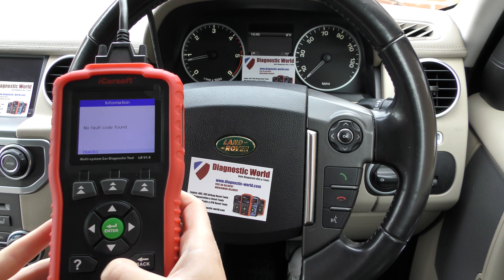This tool has nine different things on the main menu. The two main things it will do is diagnose all of the systems — like your engine, ABS, airbags, transmission, suspension, parking sensors, you name it. For example, we'll click in here and click into Land Rover — it's a 2010 Land Rover Discovery that we're in.